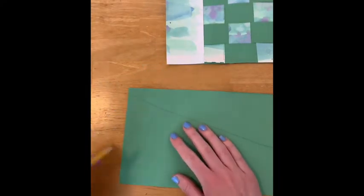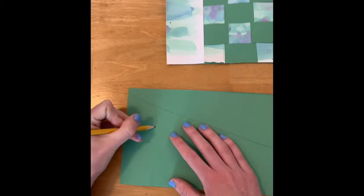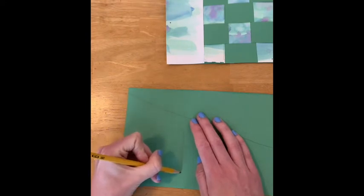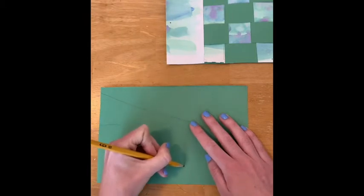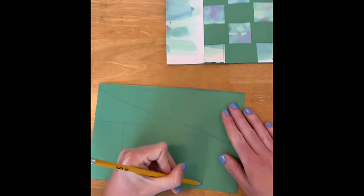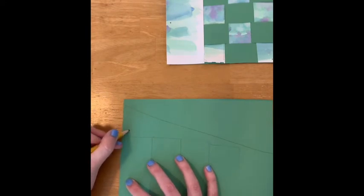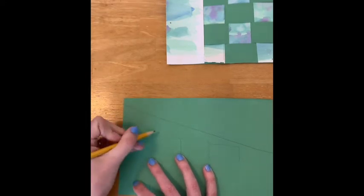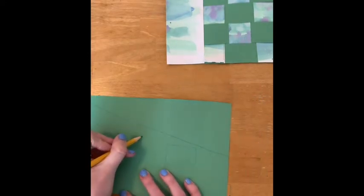I'm gonna turn my paper and draw four big rectangles — those are gonna be the arms and legs. I'm gonna try to make them about the same length if possible. Then we're gonna go ahead and add some fingers and toes. To do that I'm just using a simple zigzag line — two more times.